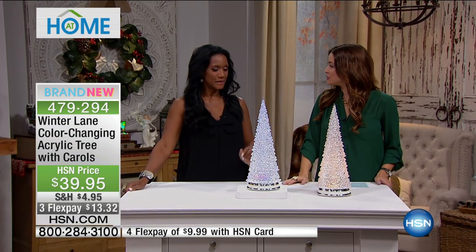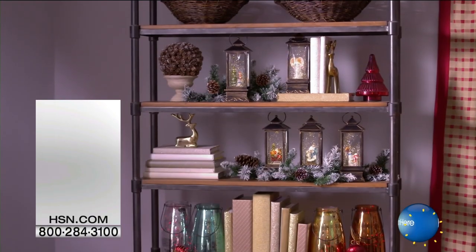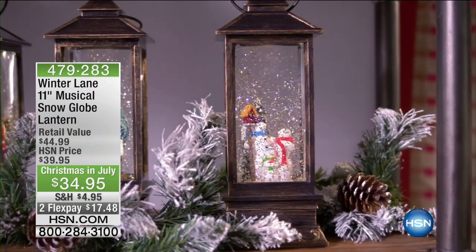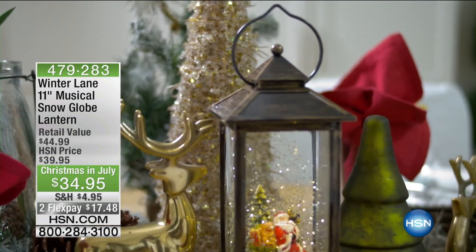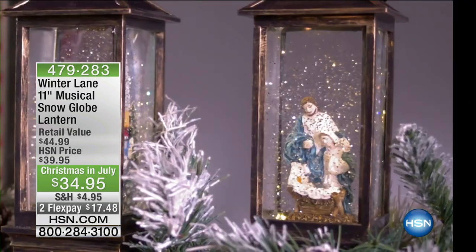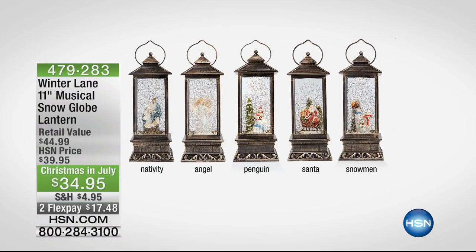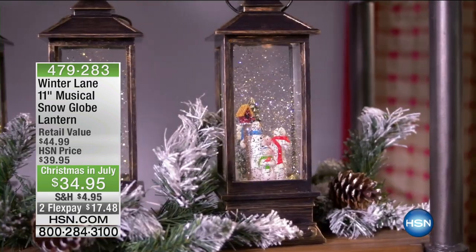Alexandra, thank you so much. We have some holiday fragrances — we have to cover all the senses. Now I want to show everybody something — more than 600 of you have picked up the 11-inch musical snow globe lantern. It's a beautiful lantern with that snow globe effect so many of us treasure and have amazing memories of. But this is a snow globe that's constantly in movement — you never have to shake it. All that beautiful snow and glitter moves on its own, it illuminates, and it plays Christmas songs. It's battery operated and the batteries are included.